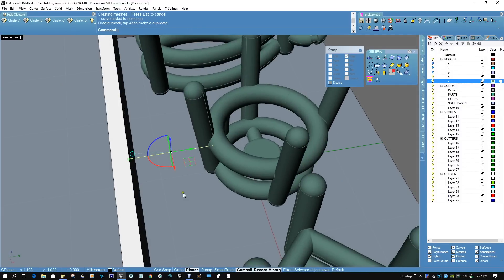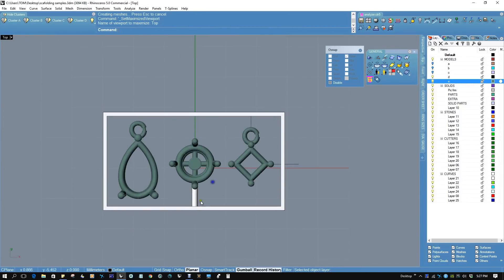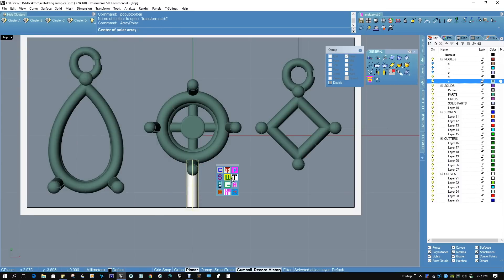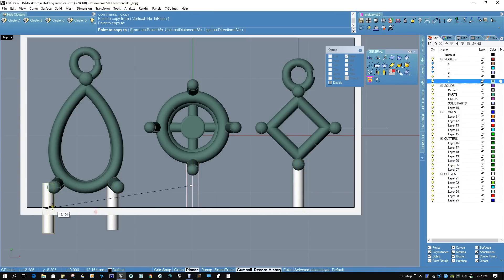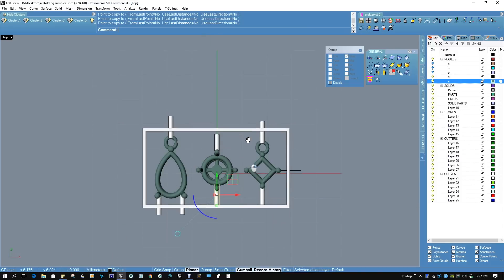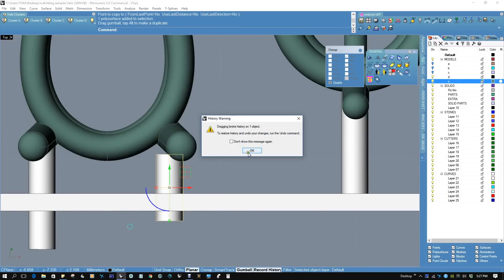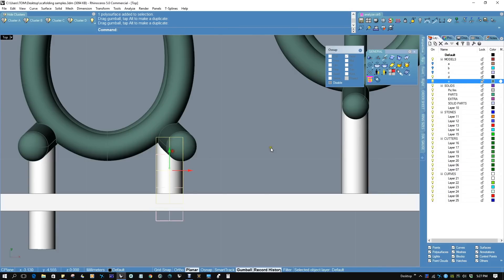Now we're going to bring this up and pipe it with a diameter of one millimeter. We're going to copy and place sprues here, here, here, and here — all around the structure. Now obviously you don't want them sticking out, so you might have to do some scaling in order to fit it within the parameters of the cage that you're forming.